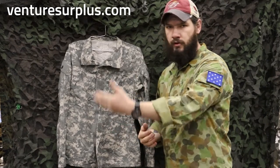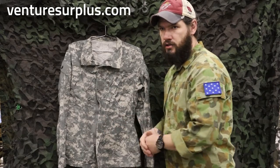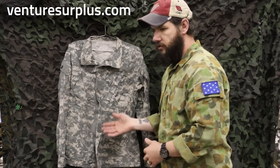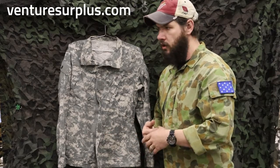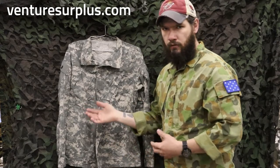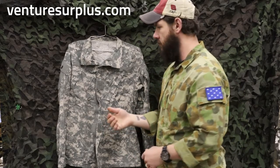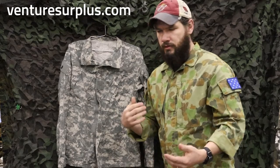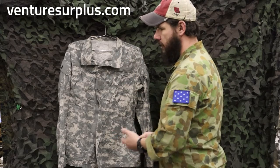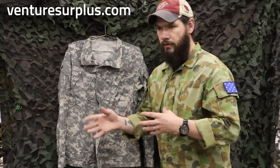So where will we see the ACU uniform go from its 2004 adoption to present day? The ACU will be used in the UCP camouflage. When multi-cam was adopted for use in Afghanistan under the OEF pattern, it fell under this uniform style too. And then when the Army took on scorpion pattern and the OCP camo, several updates were made overall — we'll do another video for that later on. But ACU as it stands still exists as a uniform style, just with some updates. You can find it issued in UCP camo and multi-cam camo. Other camouflage patterns, it's not going to be issued.